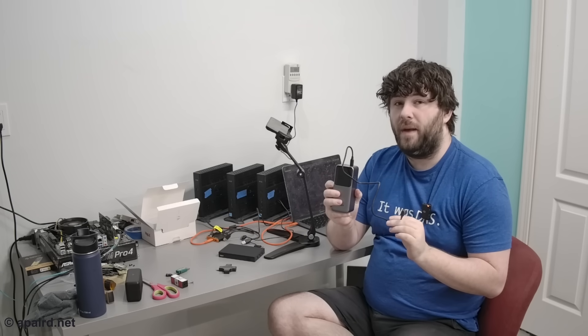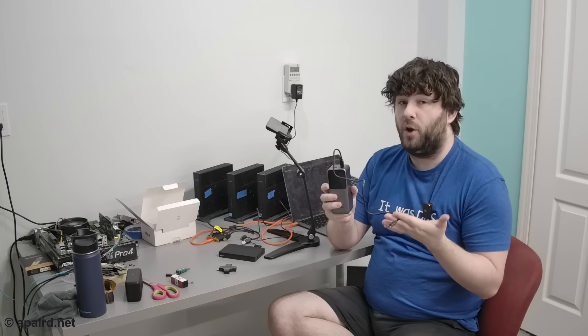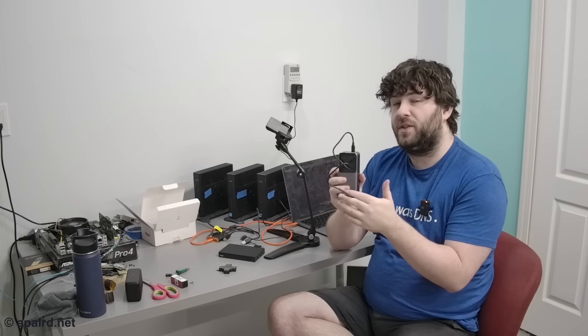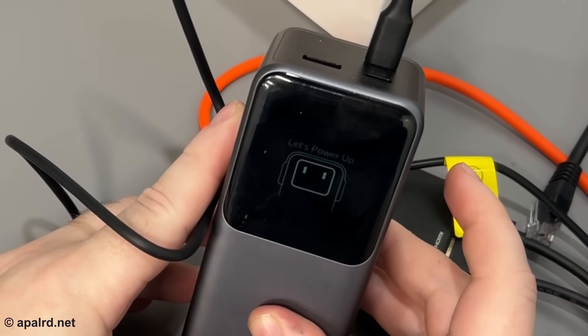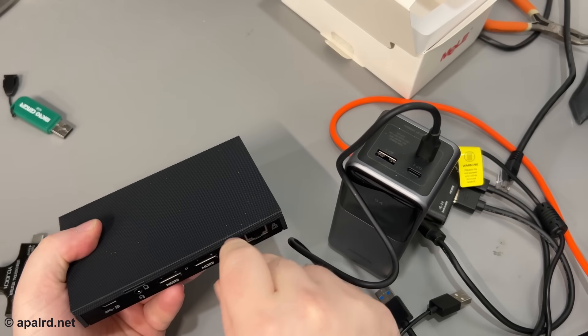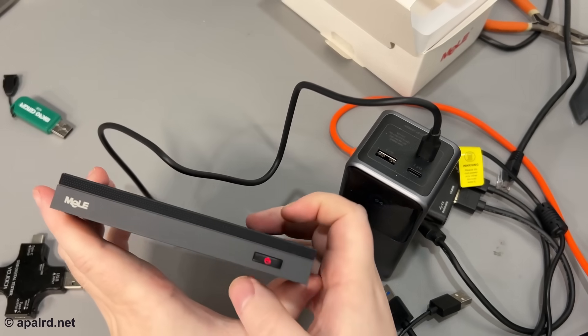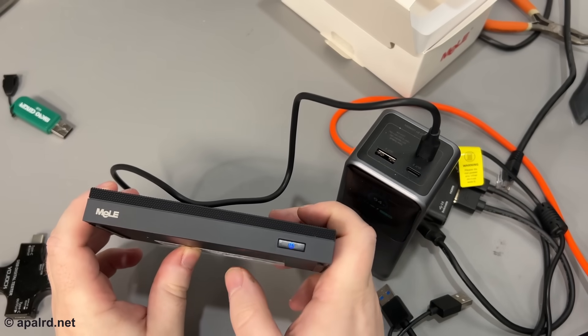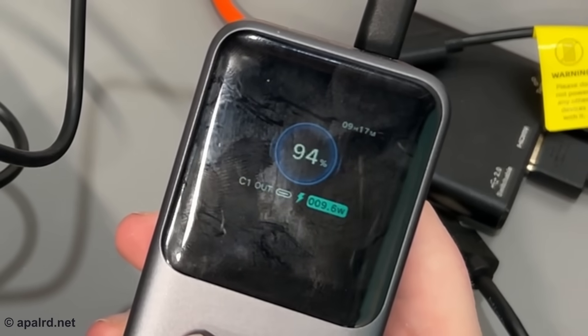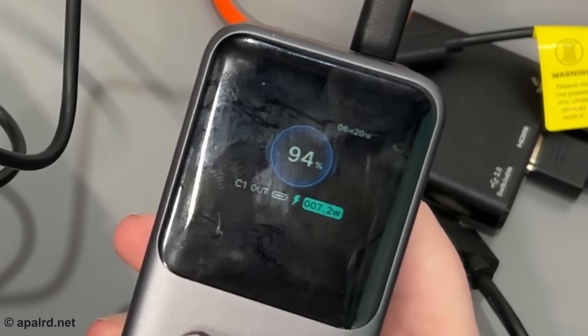Before I power it up, I have a power bank here that supports 12-volt 3-amp via Power Delivery, so I'm going to see if this actually supports PD or if it's just using the Type-C connector. Let's power up together. Looks like it's powered up. The power bank is telling me 9.5 to 9.6 watts, which seems about right.